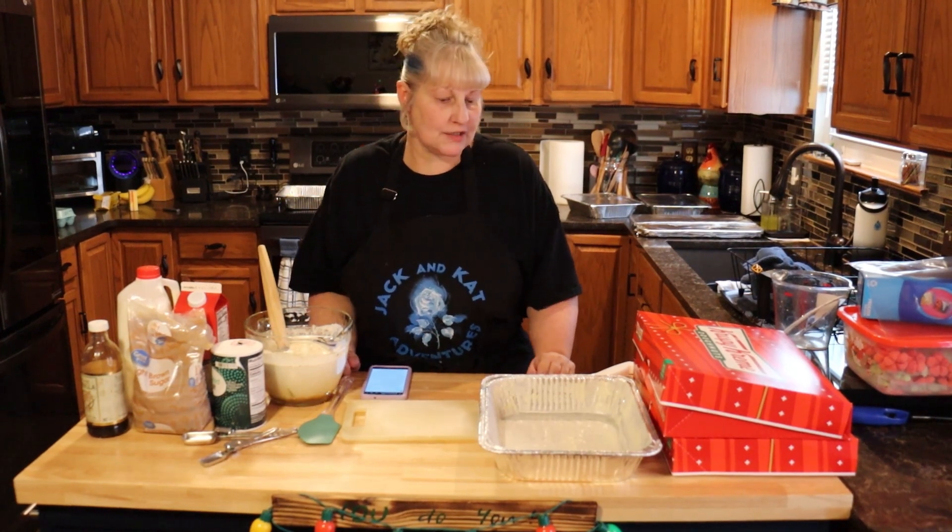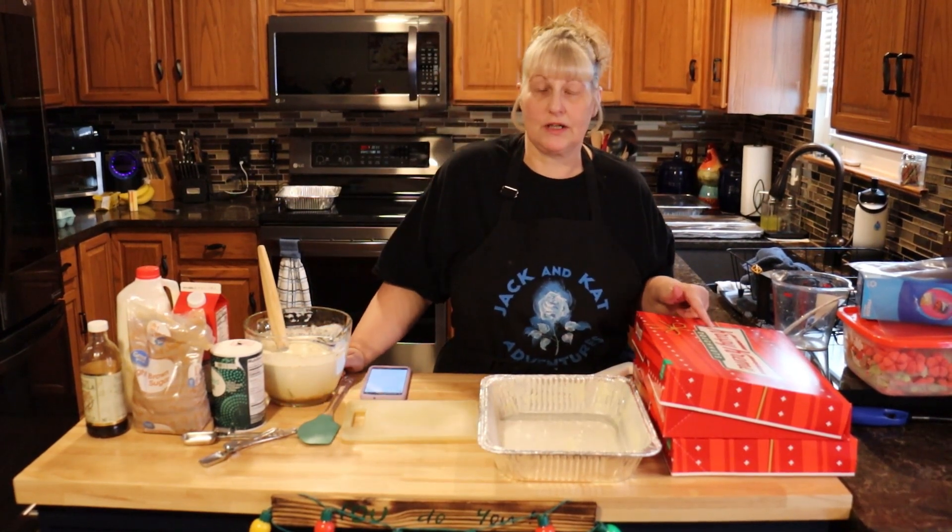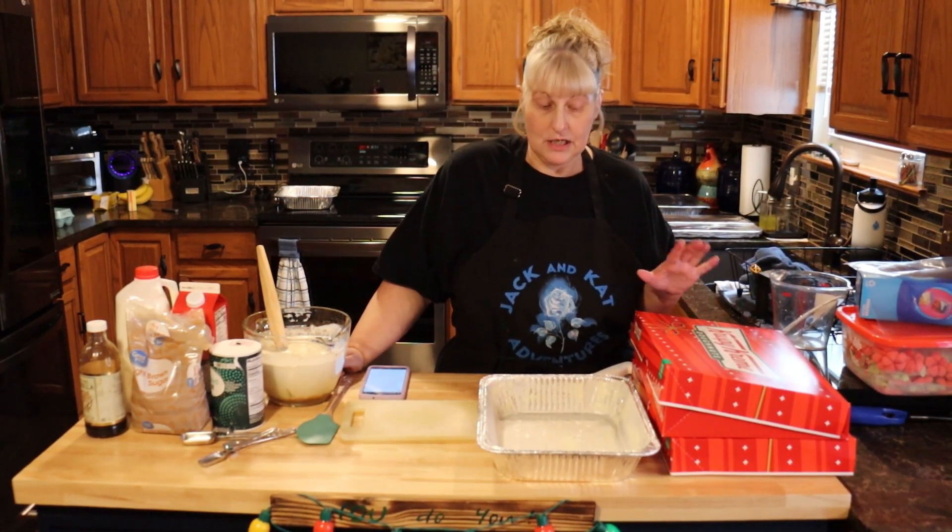Hi, everyone. Welcome to Jack and Kid Adventures. Today we're going to be making Krispy Kreme Bread Pudding. So let's get started.